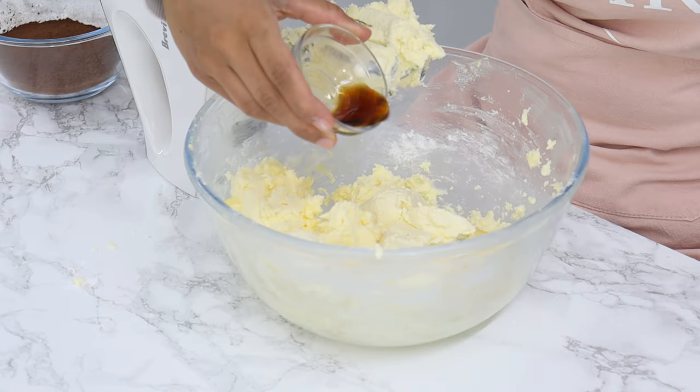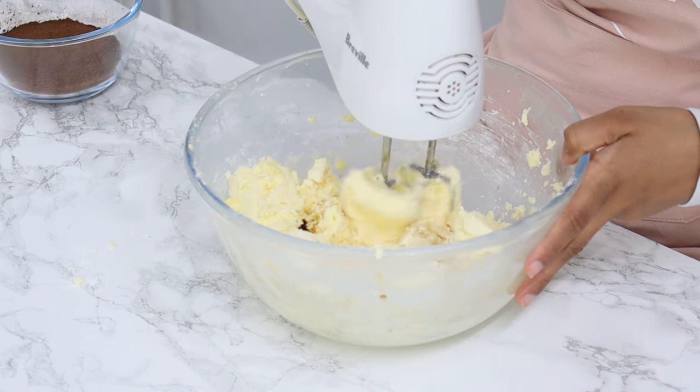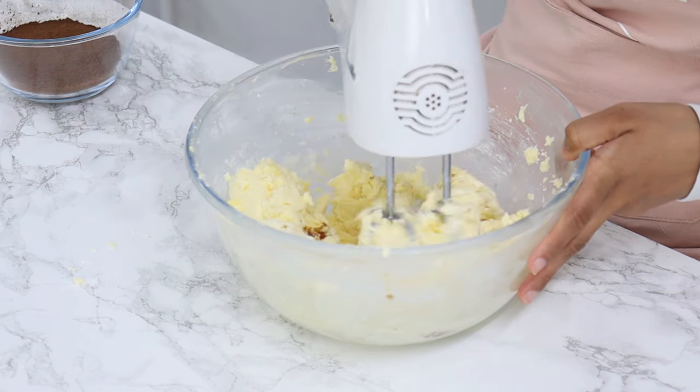Along with the cream cheese, you also want to add in one and a half teaspoons of vanilla, then give it a mix just until the frosting is nice and smooth. Avoid over-mixing it.